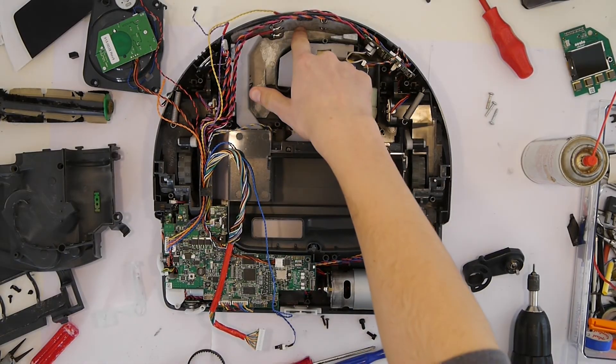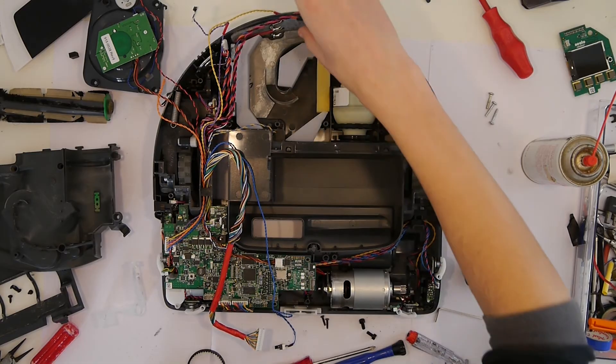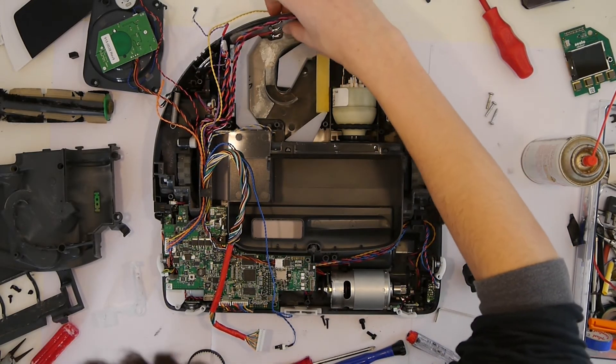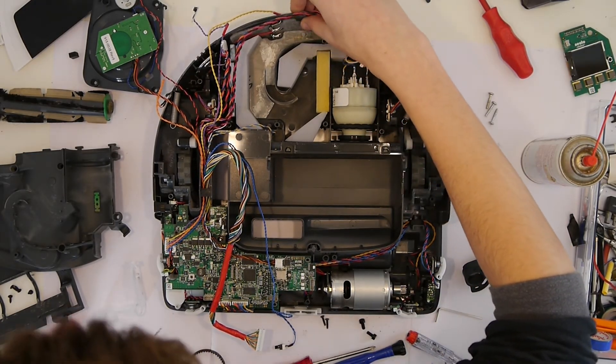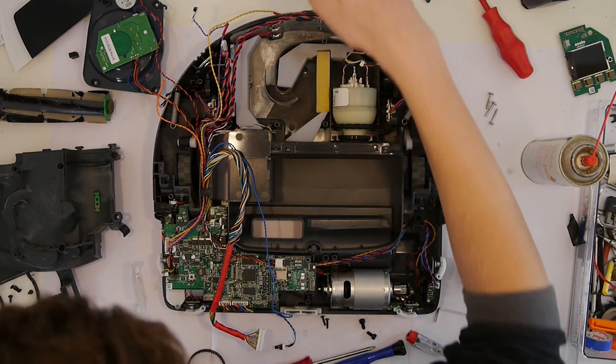Here you can also see the plus and minus poles that lead to the back of the device in order to charge it. So if you have charging issues you might need to open this up.